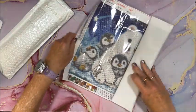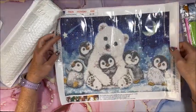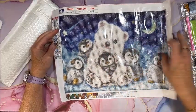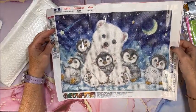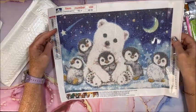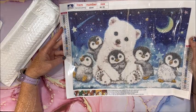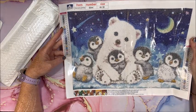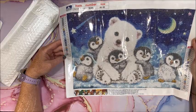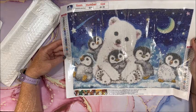Number two — we have, oh yeah, this is so cute! Look at that polar bear and the penguins — he's peeking out! I just thought this was so cute. This is a 40 by 30, it is a landscape picture, and there are 24 colors in this picture. Lots of blues and grays — I think those are the two dominant colors in here.